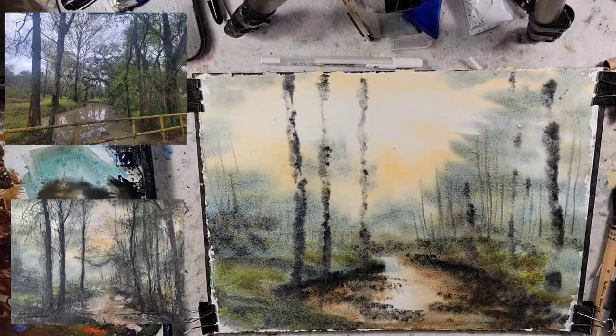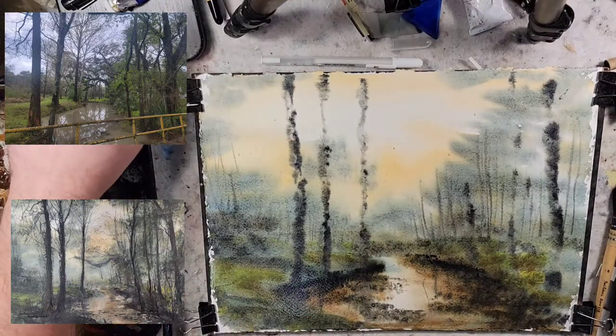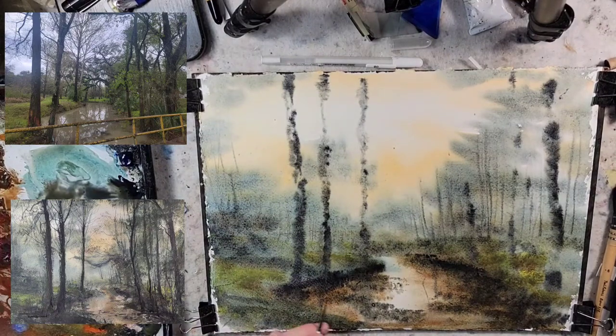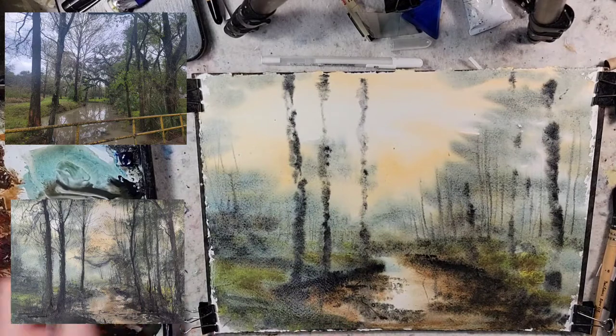I'm going to bring down the reflections of trees in this painting. It seems like my light keeps wanting to go warm — I have a few different lights, nothing special, two desk lamps and one that kind of hooks over. I've been setting it off to the side; it's been creating a glare in this corner of the paintings, so just trying to get a little bit better with that.